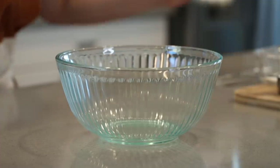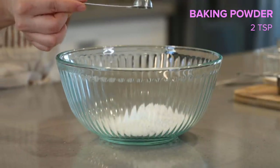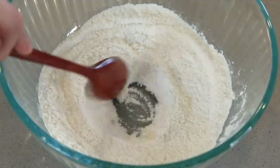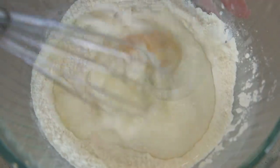We're gonna start by making the batter. In a mixing bowl, we're just gonna add our flour, baking powder, salt, and sugar, and give it a little whisk. Let's make a little well in the middle, and then we're gonna add our egg and milk and give it a good mix until we get a smooth batter.